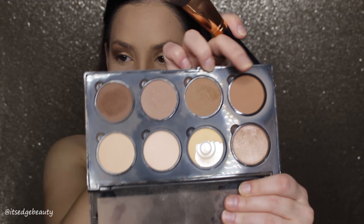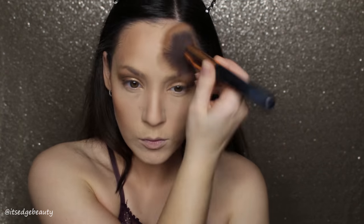Now I'm going to take the Morphe R2 to bronze with that bronzy shade in the NYX palette and bronze up the skin. I'm basically trying to blend out the contour a little bit and warm up my skin.